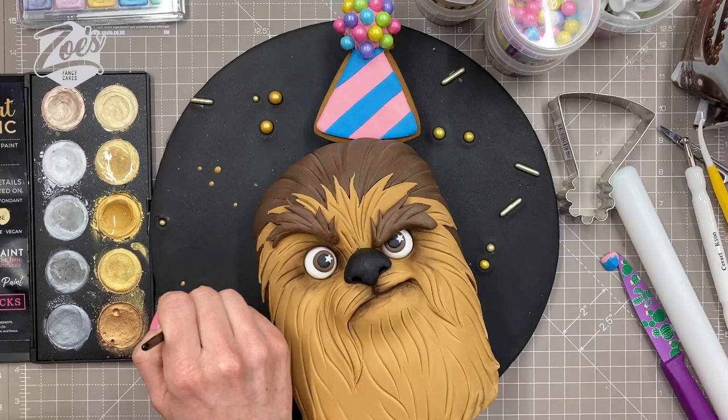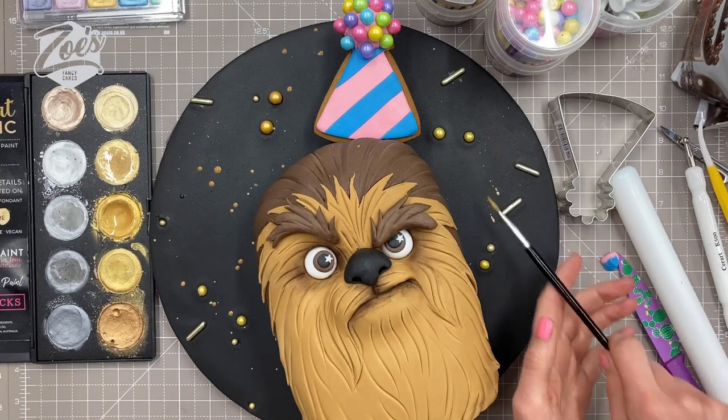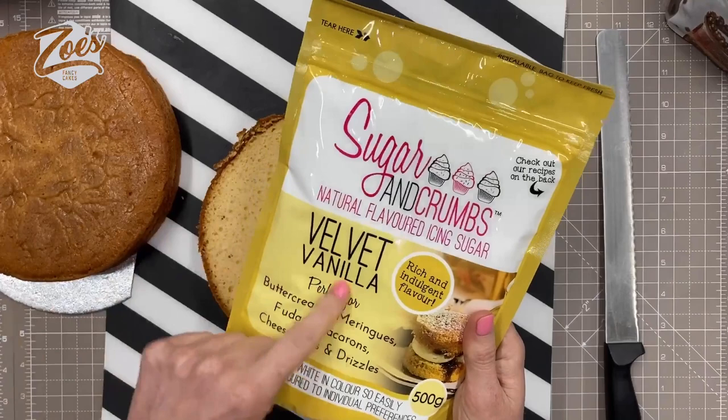Hi guys, today I'm going to show you how to decorate a wookie cake. If you enjoy this video, please give it a like and don't forget to subscribe so that you can get notified when I add new cake decorating tutorials. This one was filmed in real time as a Facebook Live, so this is a sped-up version for you guys on my YouTube channel.